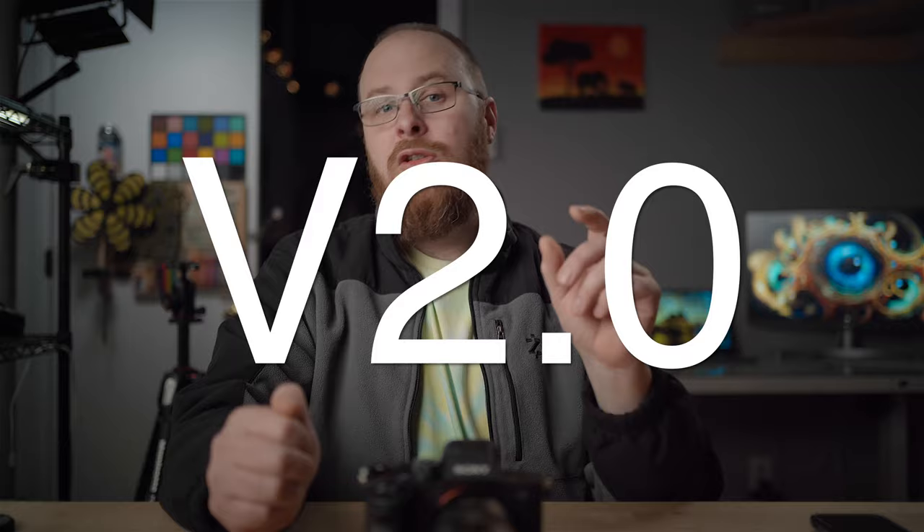Hey guys, what's going on? It's Jay, and in this video I'm going to go over the new Creators app using the Sony a7IV, because I just updated my Sony a7IV to firmware version 2.0. Let's just get right into it.